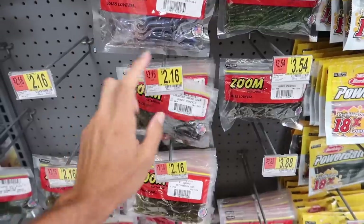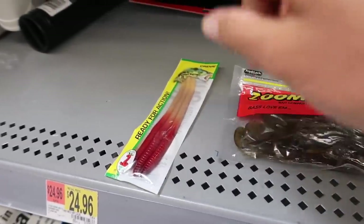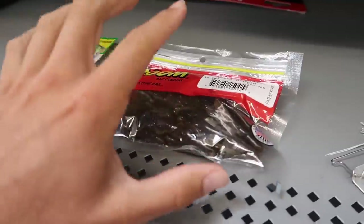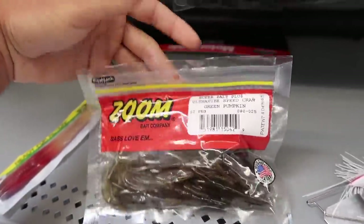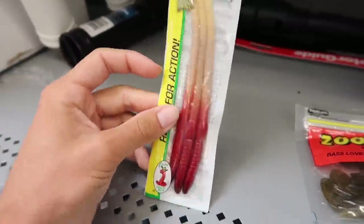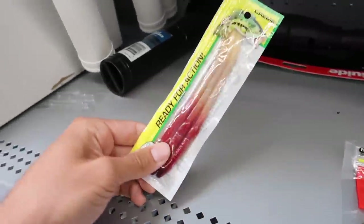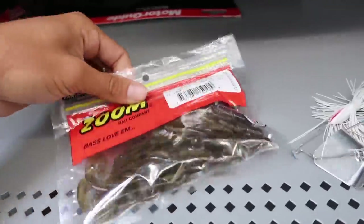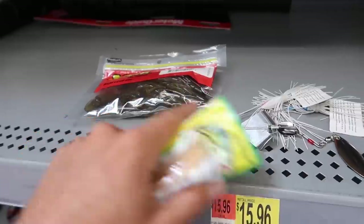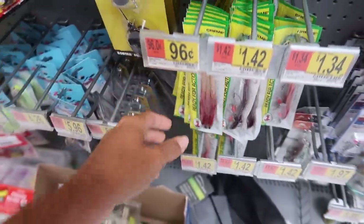Wait - there's this pack for two dollars and 16 cents, which is just a dollar more. If I'm looking at this correctly, these are two dollar crawls - 12 of them in the pack. I've used these before and caught fish on them, they're premium soft plastics. The other pack gives you only three worms for a dollar. So I can get 12 crawls for two dollars - that's the better deal. We're going with the crawls, putting the worms back. That puts us at four dollars.